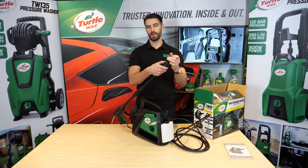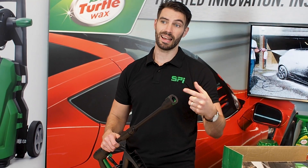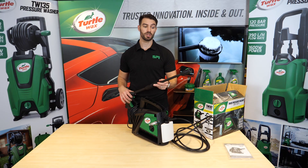Finally, with the PowerLance attachment, you can use the 90 degree angle, the fixed brush, the spinning brush, the patio cleaner, and the snow foam — all universal with the Total X pressure washer range.